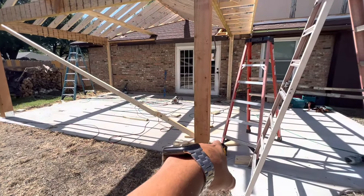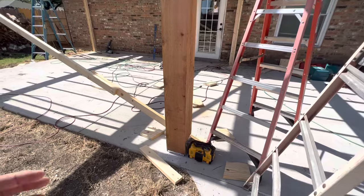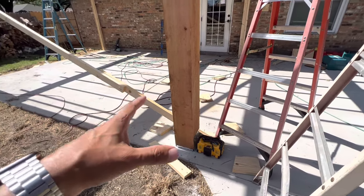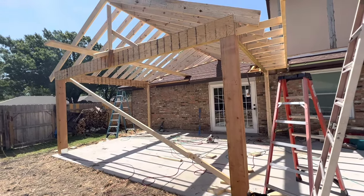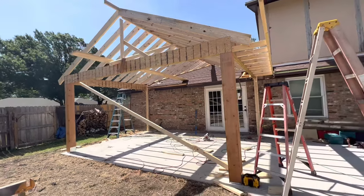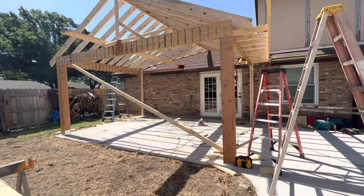Underneath these posts we've got 12 inches of concrete. We dug a 12 by 12 by 12 inch cubed hole, filled it with three-inch steel rebar, and it's filled with concrete. So it's got a very strong and proper foundation supporting all the weight of this patio cover. By the time you do all this framing, the LVLs, the posts, the shingles, the decking, and the tongue and groove that goes underneath the ceiling, it gets very heavy.